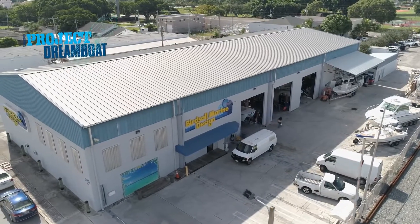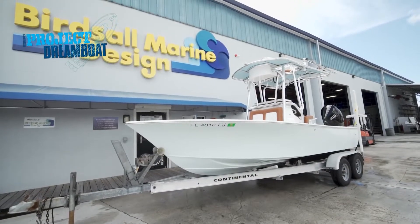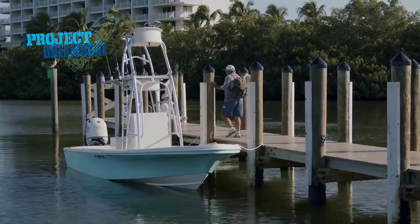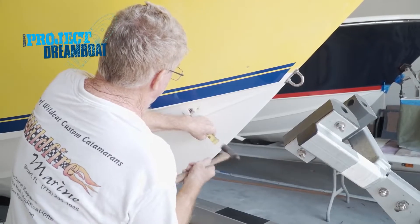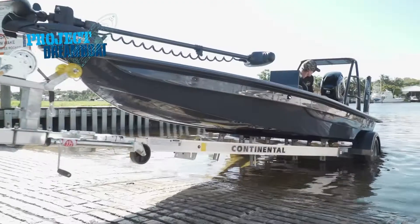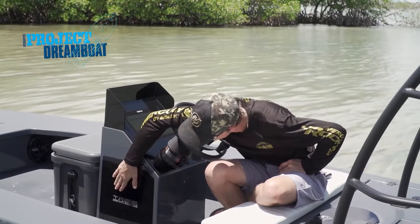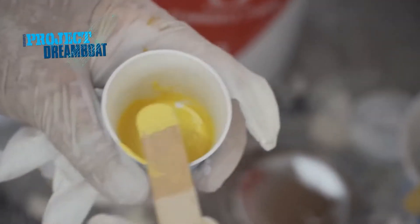Today on Florida Sportsman Project Dreamboat: the fabrication experts at Birdsall Marine install a custom leaning post backrest on a classic 20-foot Seacraft. FS boating editor George Labonte joins Josh Whittaker aboard his tricked-out 22-foot offshore — Josh's mechanical engineering background really came in handy when laying out the Offshore 22. The fiberglass masters at Wildfire Marine demonstrate properly repairing damaged gelcoat, and the TRB Customs crew splashes their latest custom skiff project.